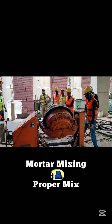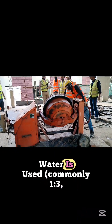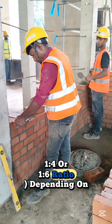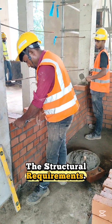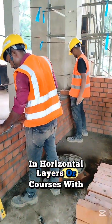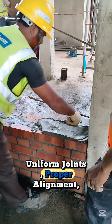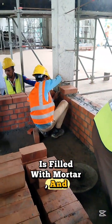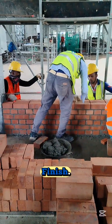Mortar mixing: a proper mix of cement, sand and water is used — commonly 1 to 3, 1 to 4, or 1 to 6 ratio depending on the structural requirements. Laying process: bricks are laid in horizontal layers or courses with uniform joints, proper alignment and plumb maintained. Every joint is filled with mortar and excess is removed for a neat finish.